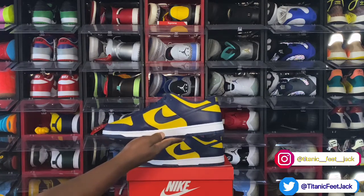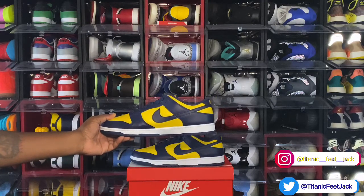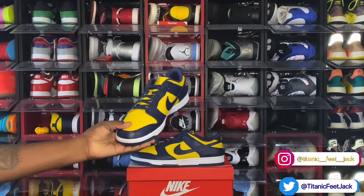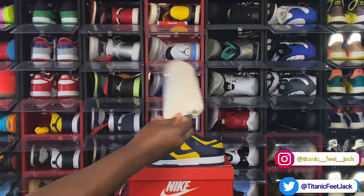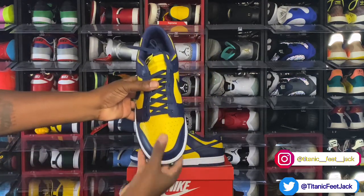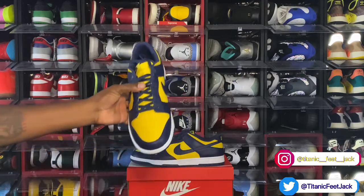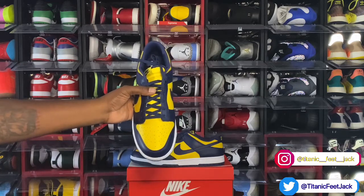You have that two-tone midsole — white with Midnight Navy at the very bottom. Let's go ahead and take all the stuffing out. They come stuffed with tissue paper. Looking at the toe box, it's very stiff and gives off that plastic feel. This is the leather we're getting in 2021 on the Nike Dunk Lows.